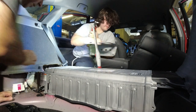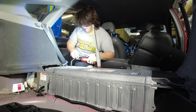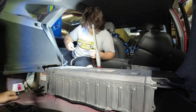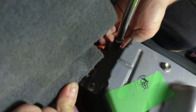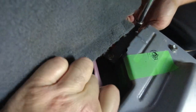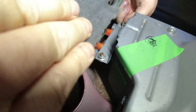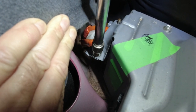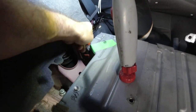Get that out of there. See these? This has to come off — that's the protective cover. We got that plate off. Now there's two screws here — one there, one there. And then this cover should come off.